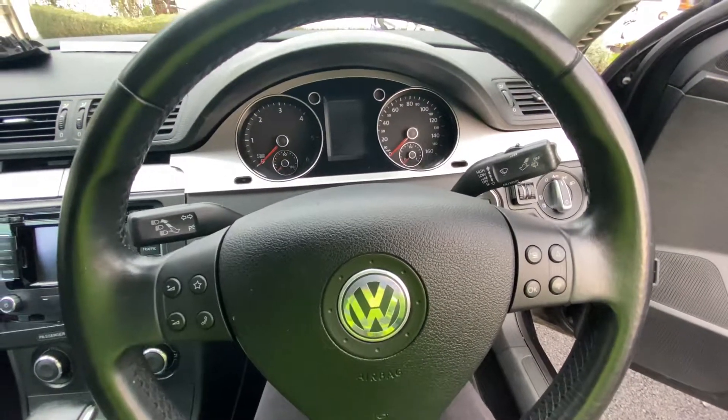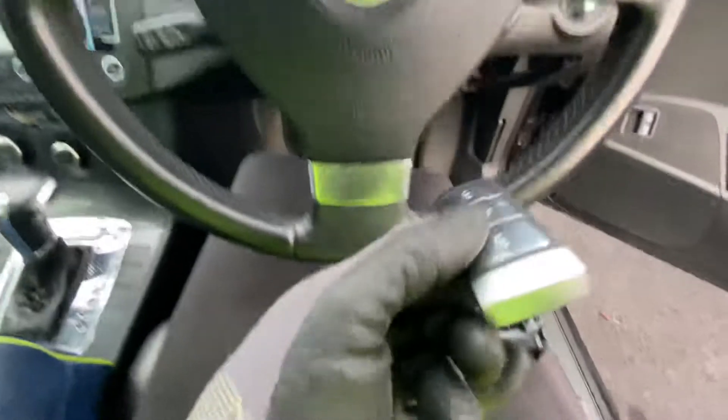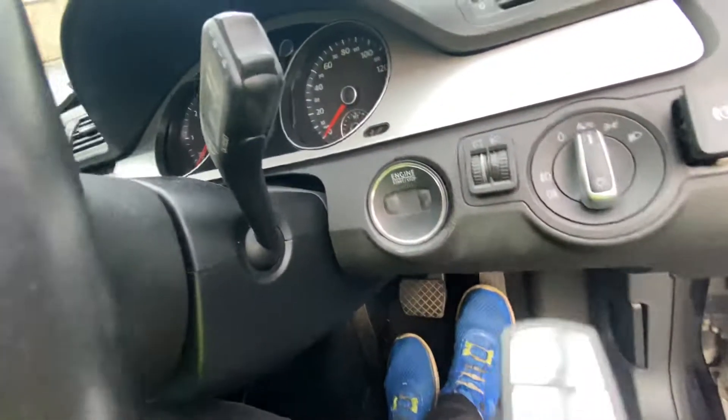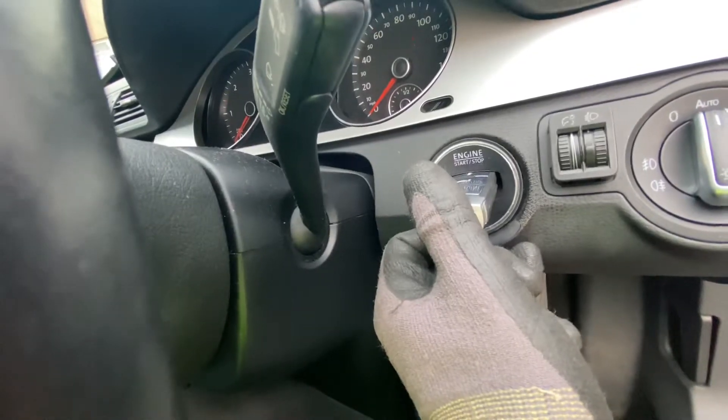Passat B6. Ignition module - basically the ignition holder. This is the part number. So the ignition holder, I mean the one where you put the key.